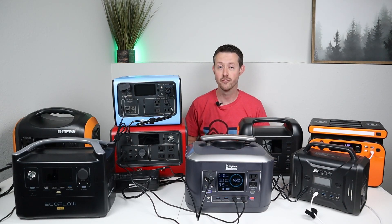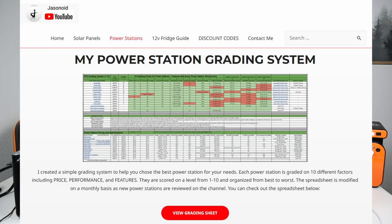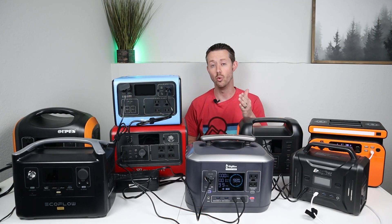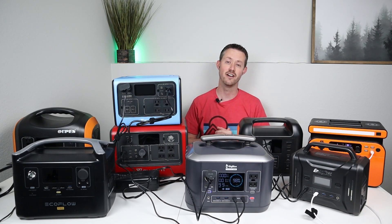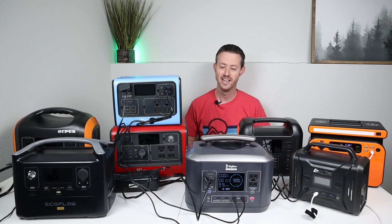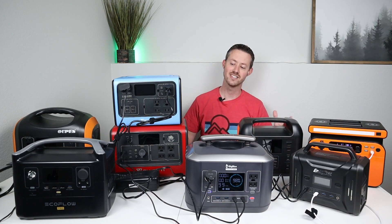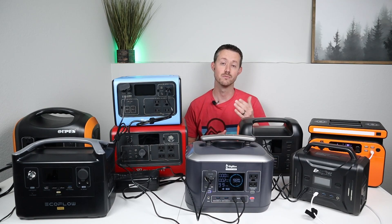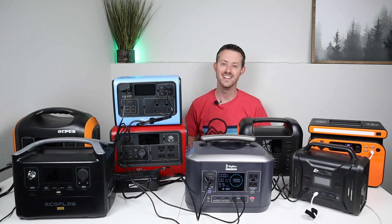If you're interested in picking up your first power station or a second to maybe daisy chain it, I do have a new power station grading system — I'll include that in the video description. Basically, I took all these power stations and gave them a score of one to ten based on their performance, price, any issues, and the features they have, so you know which one will work best for you. Thank you so much for watching the video — I love doing content like this. If you guys aren't subscribed to the channel, I invite you to check it out and subscribe so you can see all the future content. Thanks for watching, I'll see you guys in the next video.